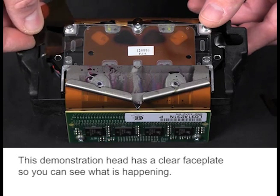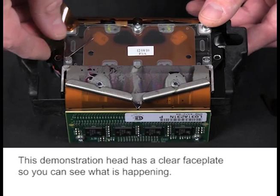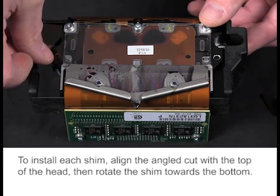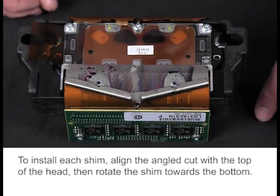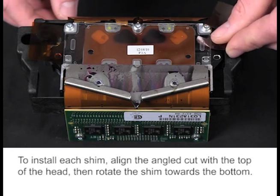This demonstration head has a clear faceplate so you can see what is happening. To install each shim, align the angled cut with the top of the head, then rotate the shim towards the bottom.